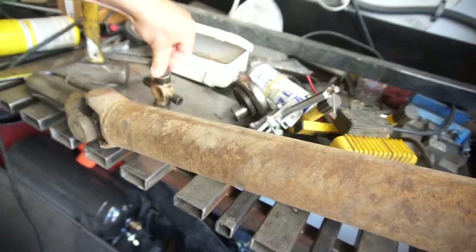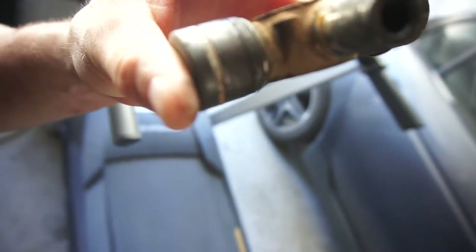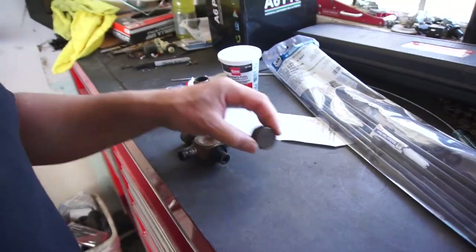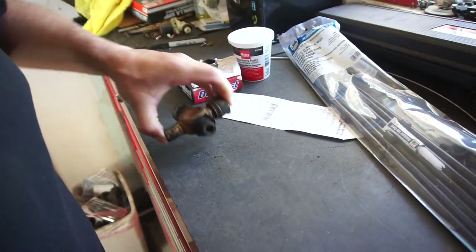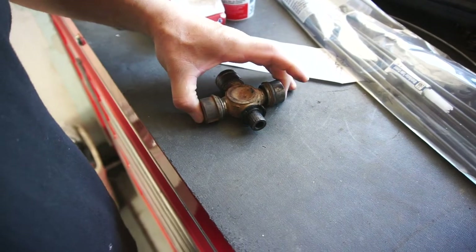And of course, you'll never guess what — well, you probably will if you watch any of my videos — it doesn't fit. I have an inner c-clip on mine, and the AutoZone one has that fiberglass resin type retention that you heat up and cook out. So I pulled this out to see what I could do, and it just doesn't work with what AutoZone sold me.